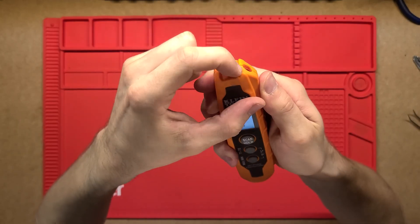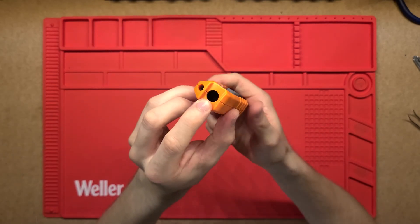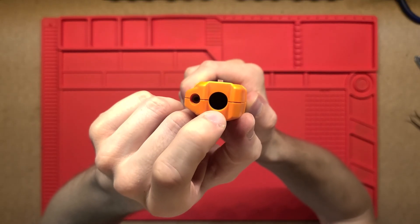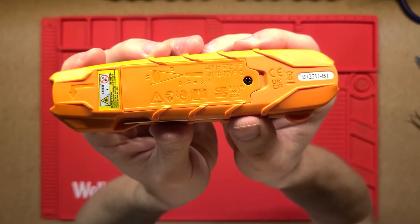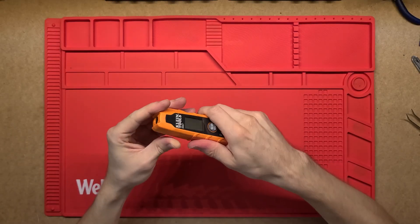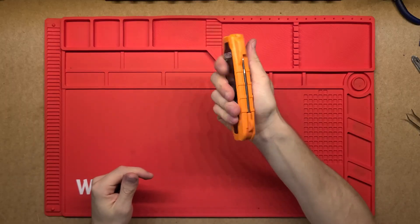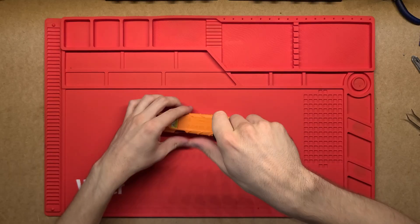On the front it has these little bumpers to protect against any hits to the laser aperture. The red laser is the pointer and then there's the actual infrared sensor that measures the temperature. On the back there's a bunch of instructions, and the whole case is a really sturdy, nice-feeling plastic. There's a little compartment just on the back for the battery.